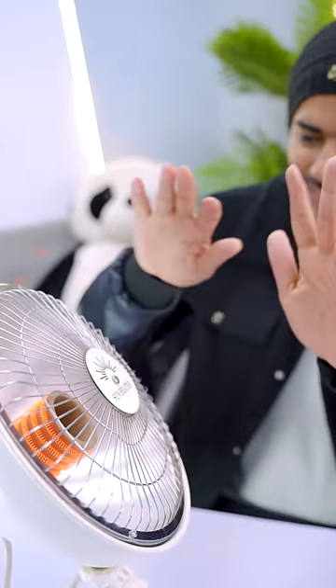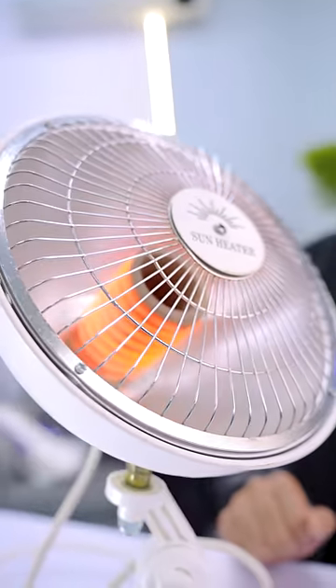Next is a sun heater. Once it's on, it gets warm. It's very warm.